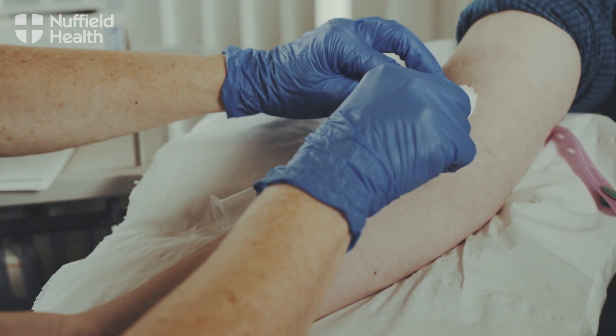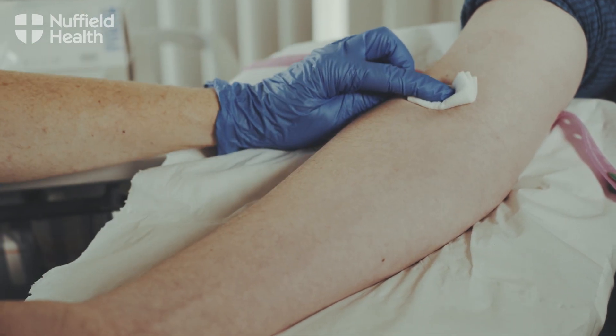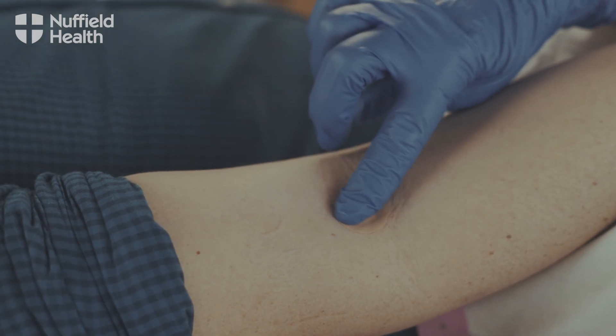At the end of that we release the tourniquet, pull the needle out gently, and just pop a piece of gauze or cotton wool over the top. The patient usually holds that for about a minute just to clot off the vein so that it's more comfortable for them, and then we just pop a plaster on over the top.